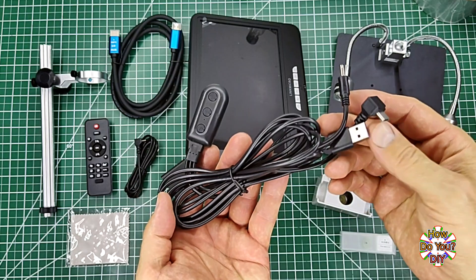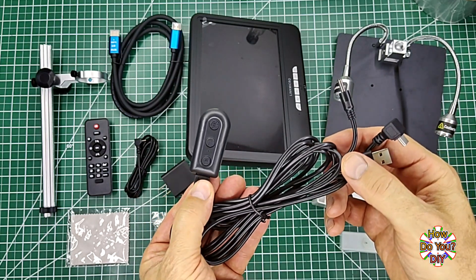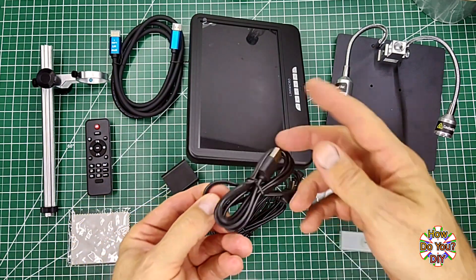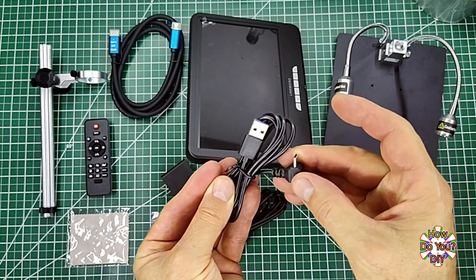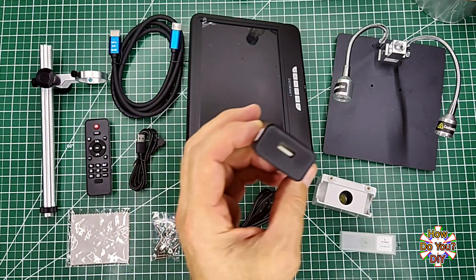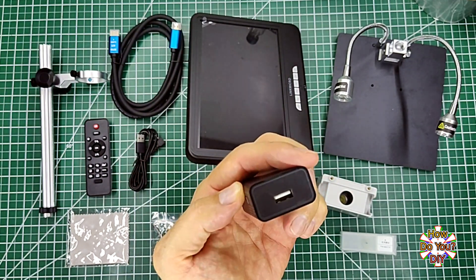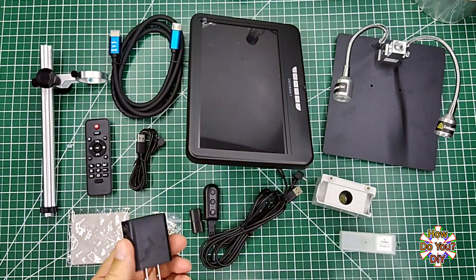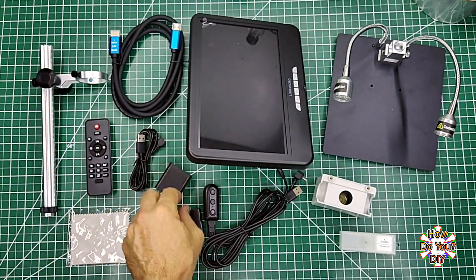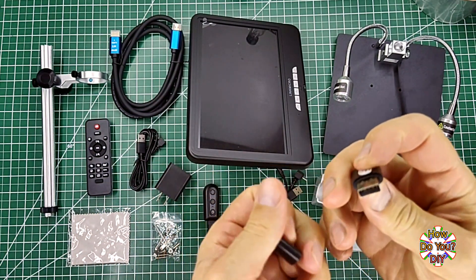This is the power cable. It has three plugs and a dongle with three buttons — I'll go into more detail on these buttons later. This other cable is a data cable; it can be used to power the screen and the camera, but it also allows you to connect the microscope to your computer so that you can stream the output to your computer. This is the power adapter that it comes with. This is a micro SD card reader.